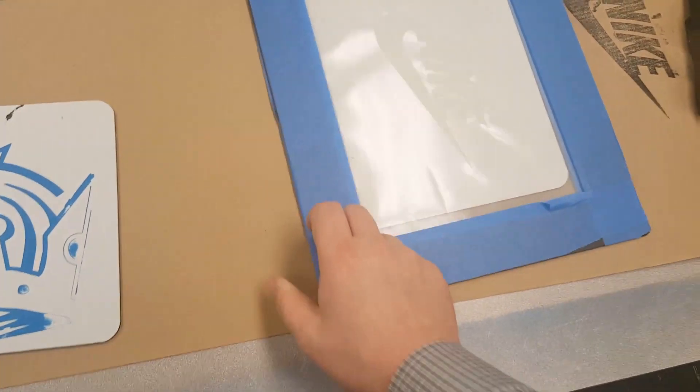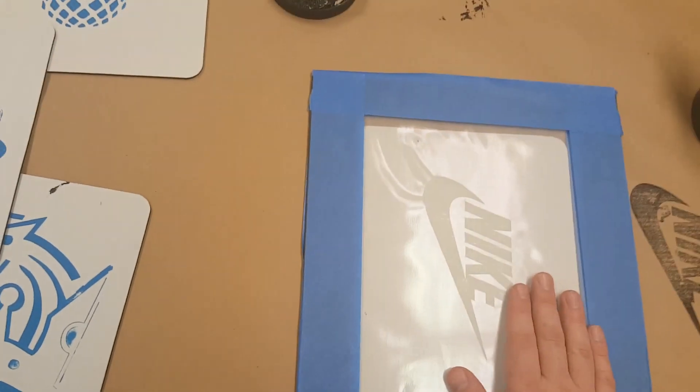Now I'm going to lay mine on top of my mouse pad right here. You guys are not going to use a mouse pad — you guys are going to use your t-shirt.